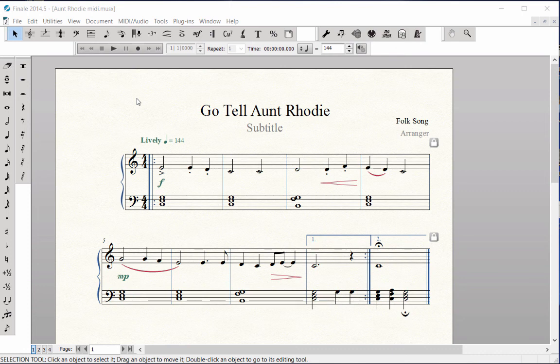The Resize Tool is used to reduce or enlarge a staff, music system, or the score for printing. To resize your score for printing, click on the Resize Tool, which looks like a percentage sign.